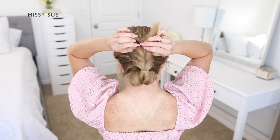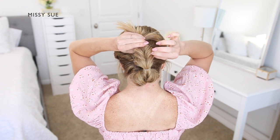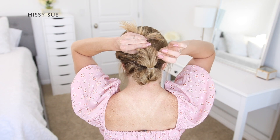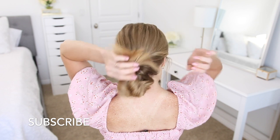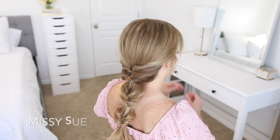As I work down the ponytail, I bring the ends up towards the top of my head so it's easier for me to reach the section and pull the hair out in a more even pattern. You can continue creating topsy tail sections down the length of the ponytail depending on how long your hair is.